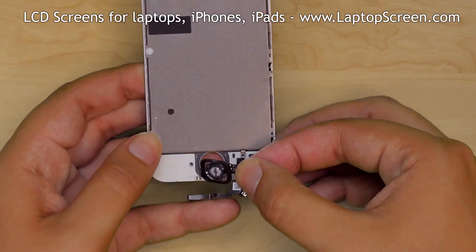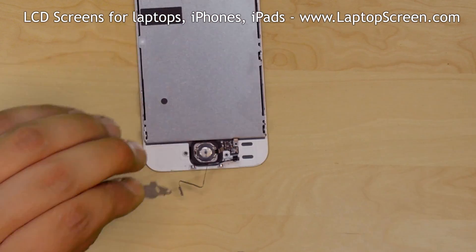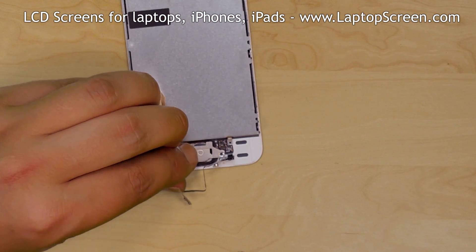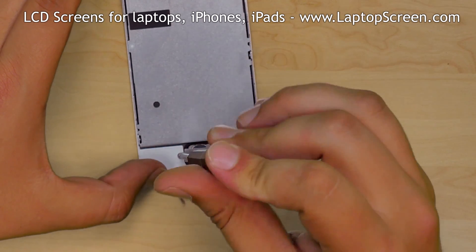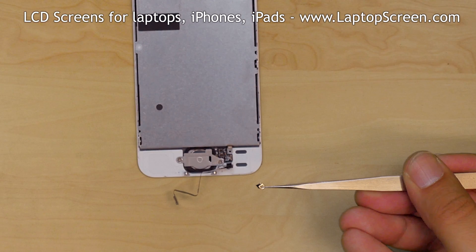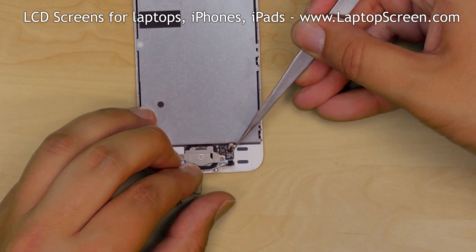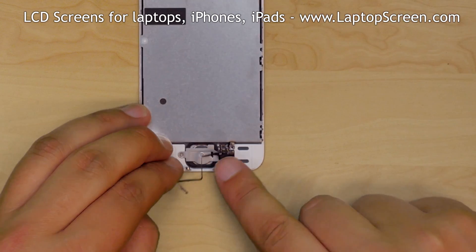Replace the home button onto the new assembly. Cover the home button with a metal shield and secure it with two phillips screws. There is a tiny contact pad mounted on the third phillips screw that was left on the home button cable. It needs to be positioned underneath the cable on reassembly with three connectors.